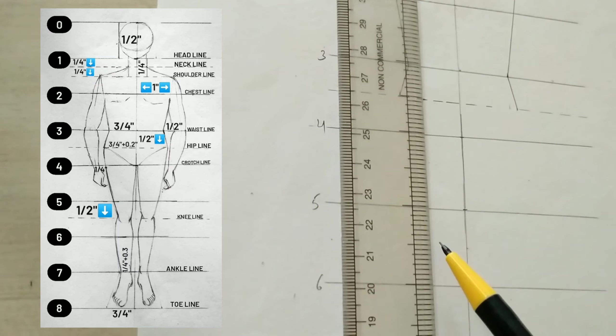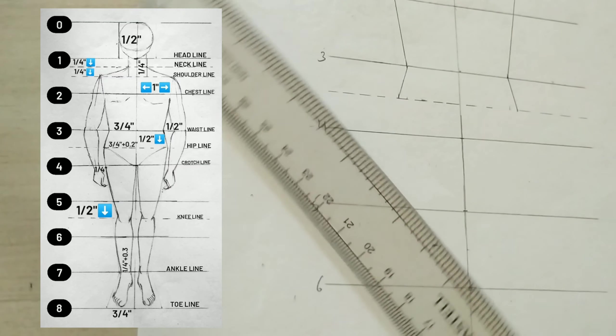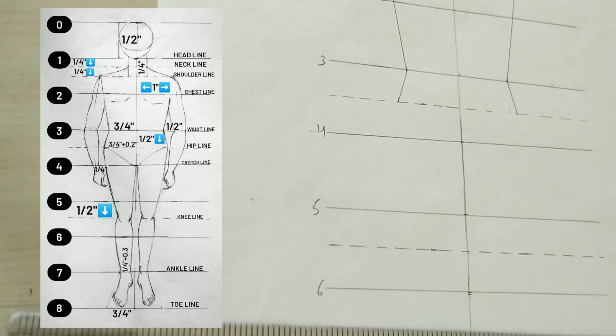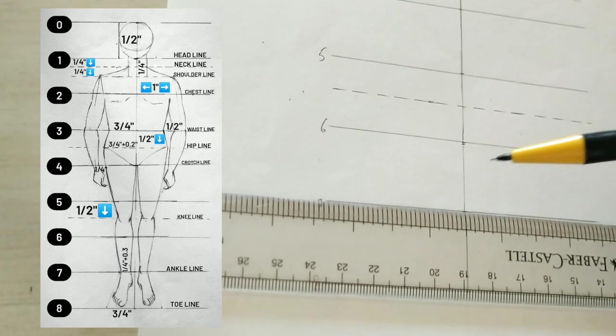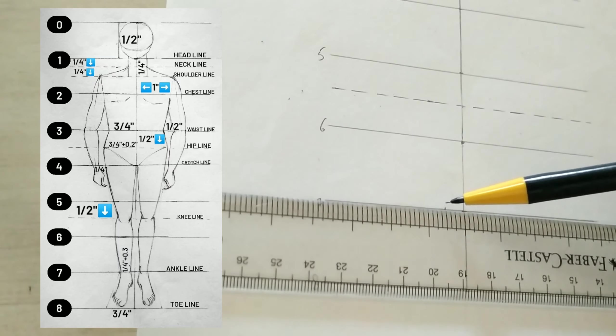Now just join the points shoulder to waist and waist to hip. We will jump from line number four and with the help of line number five we will go down half inch and create a dash line this way. We will jump from line number six to line number seven — over this line we will go one foot plus point two one side and same on the other side.